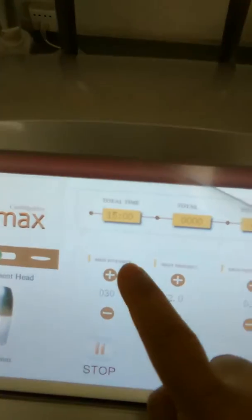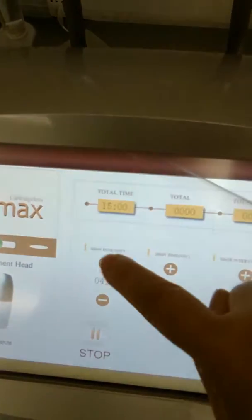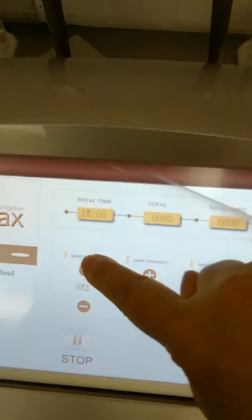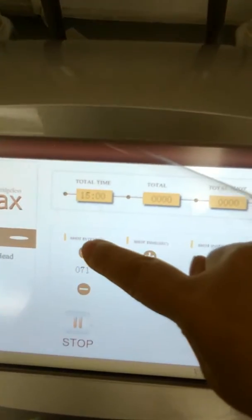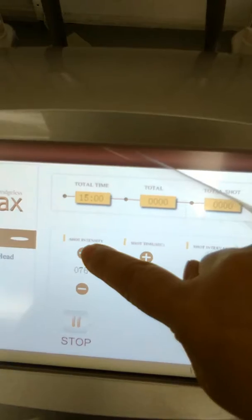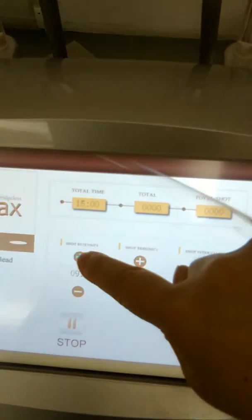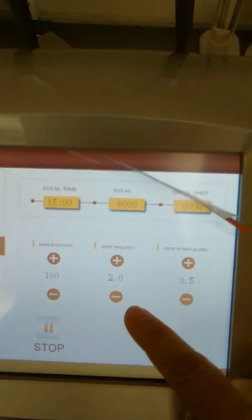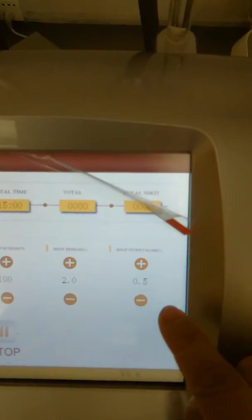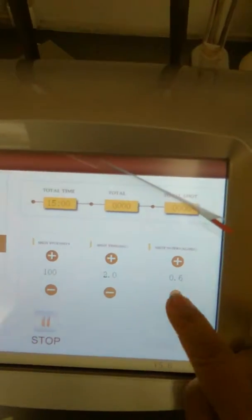Here is the intensity — the figure is 100. Here is the short time; you don't need to adjust this. And here is the short interval; you don't need to adjust it. You can adjust it, but it's better not to.